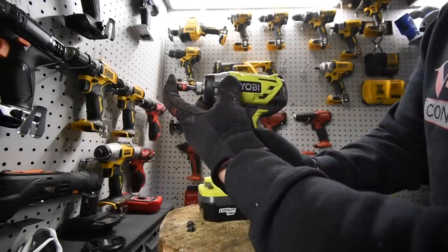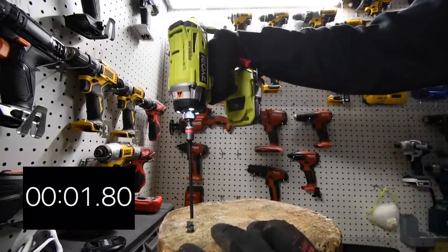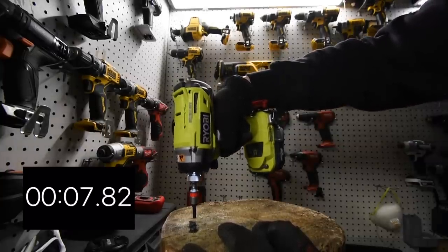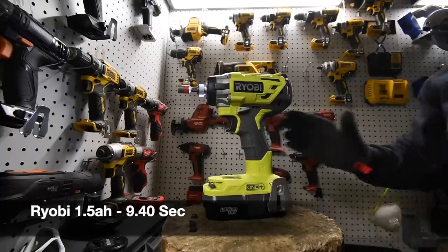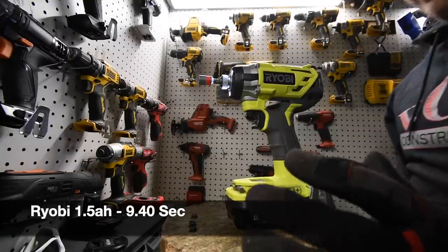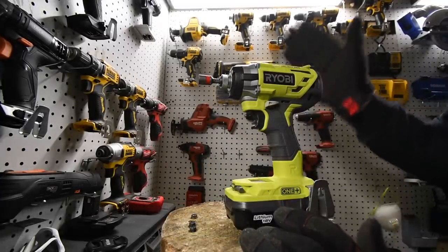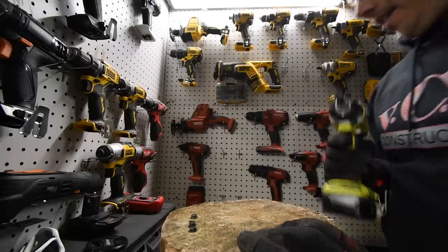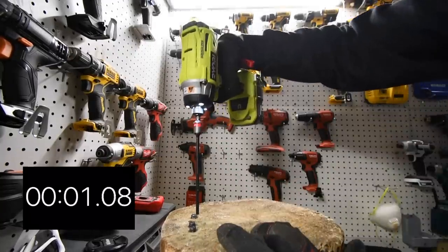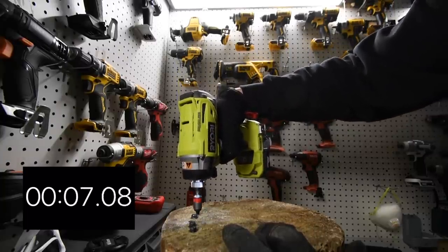The collet is push-in. Alright, ready, go. Wow. Like I said, just the way that feels compared to how the DeWalt did — I say this in a lot of videos: Ryobi requires the HP batteries to compete with DeWalt, Milwaukee, and other brands like that. Alright, let's do another one. Ready, go. Very good.